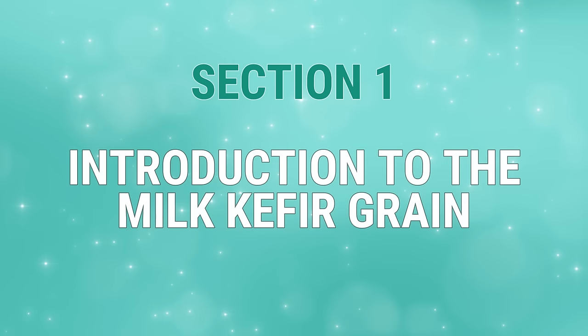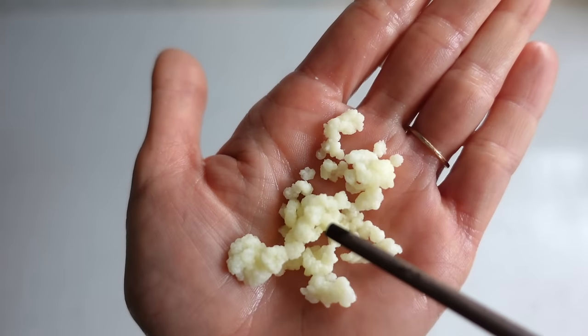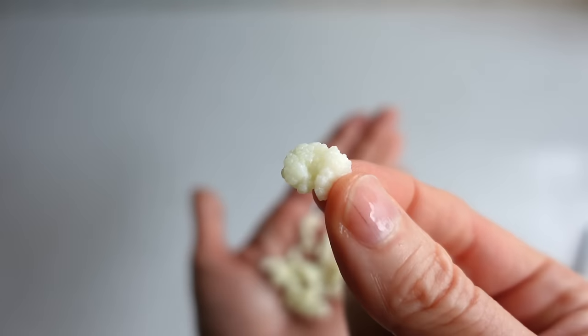Section 1: Introduction to the Kefir Grain. These gelatinous, asymmetrical pods are not actually a grain like wheat, rice, or barley. Kefir grains have no plant affiliation and are 100% gluten-free, so don't let the kefir grain term deter you.